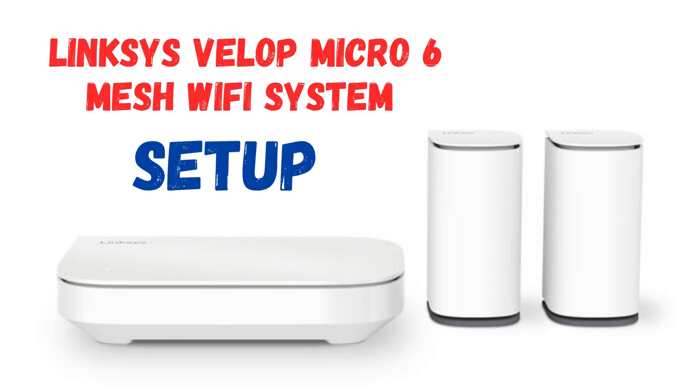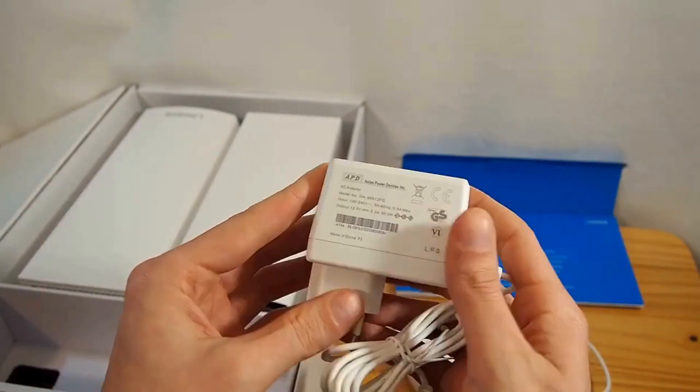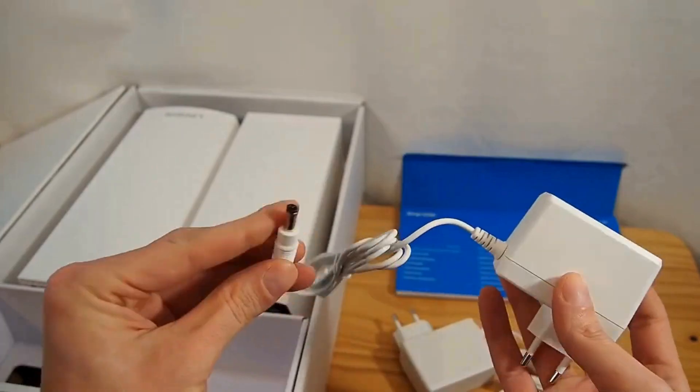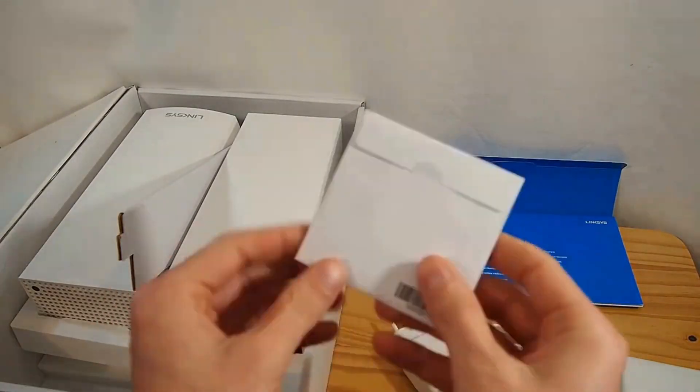LinkSys VLOP Micro 6 Mesh Wi-Fi System Setup. Open the box and take out all components, including the VLOP nodes, power adapters, and Ethernet cables. This prepares everything you need for setup.